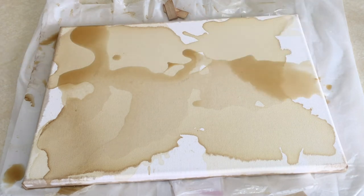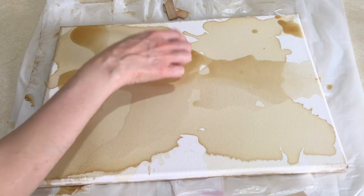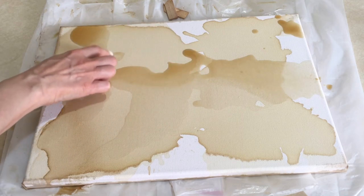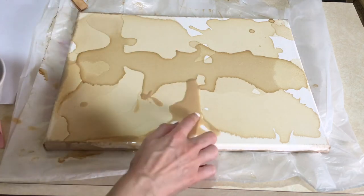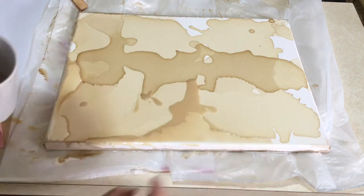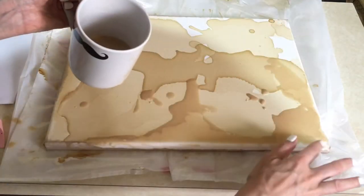In some parts I just help it with my hand, then let it dry. And then for the final coat, I'm going to be spilling some more coffee with milk again. This one I'm just going through the edges and parts that my previous coffees didn't cover.